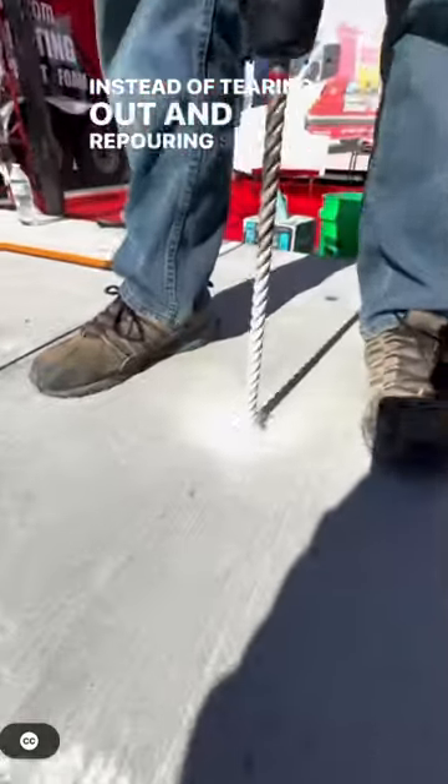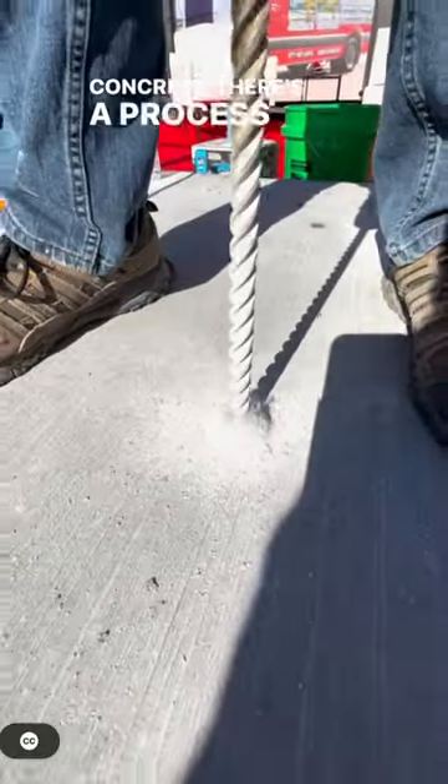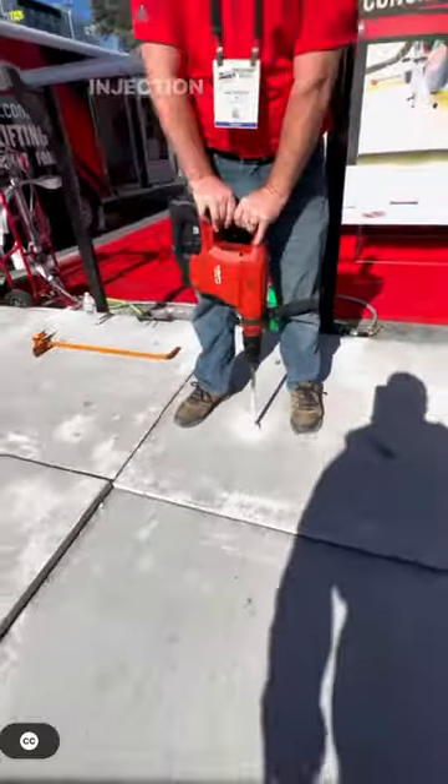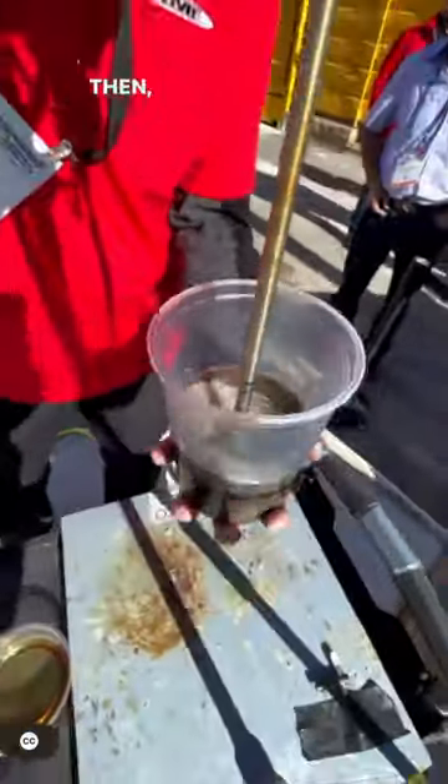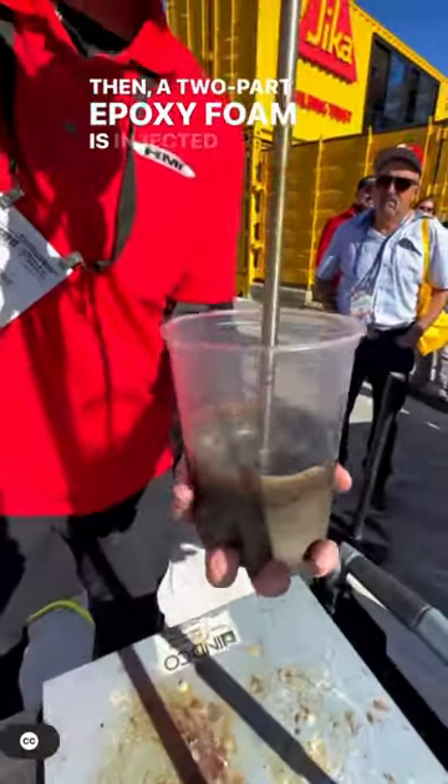Instead of tearing out and re-pouring sunken or settled concrete, there's a process that can repair it called foam injection. It starts with a 5/8-inch hole drilled through the concrete, then a two-part epoxy foam is injected.